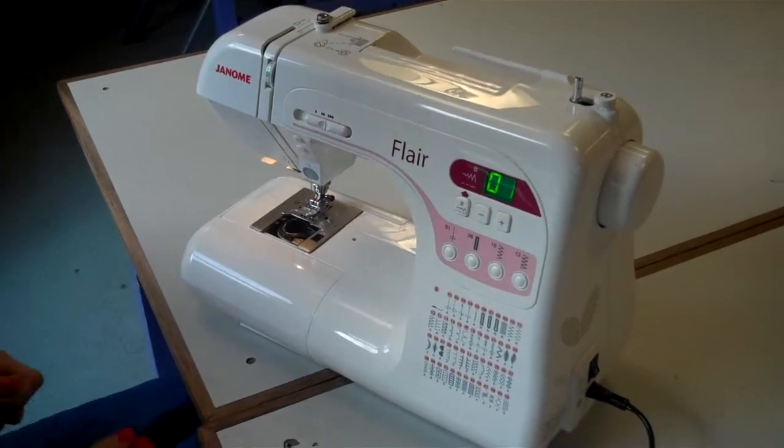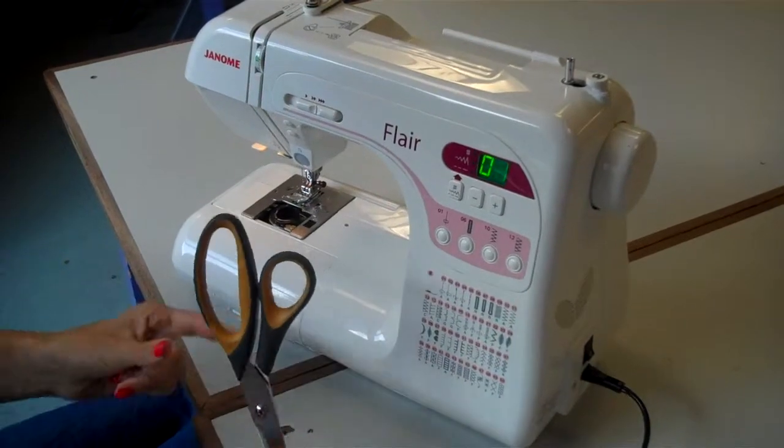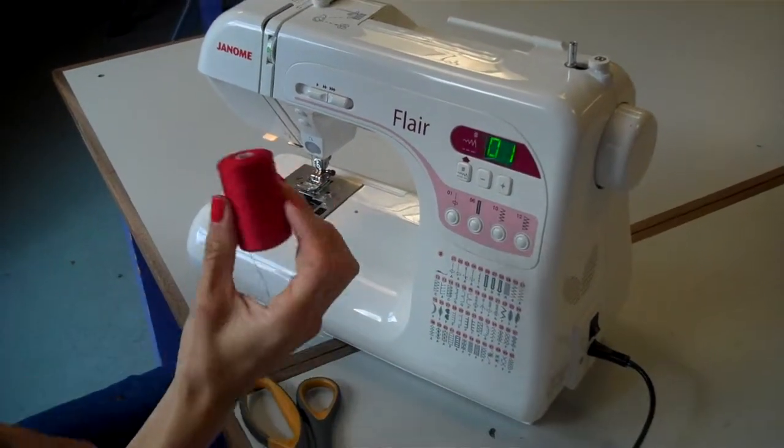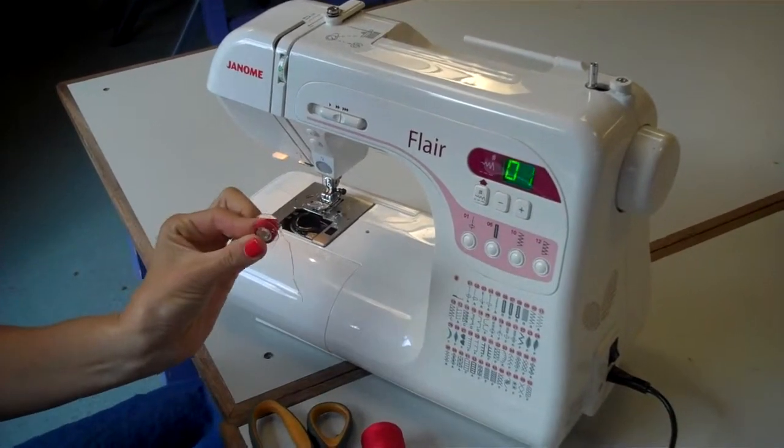Threading the sewing machine. First you need to collect your equipment. You need some fabric scissors, a spool of thread, a bobbin cover and a bobbin.